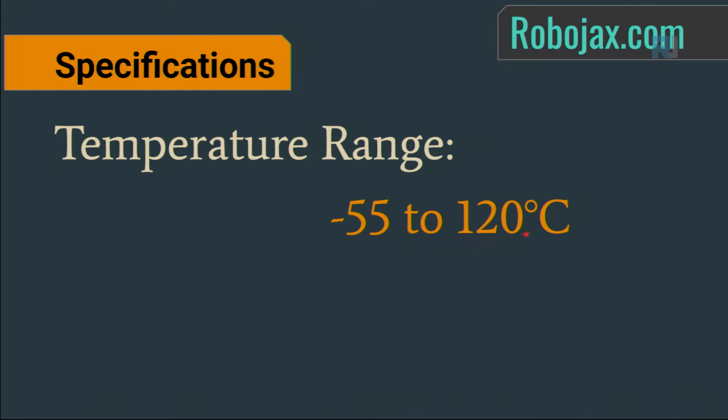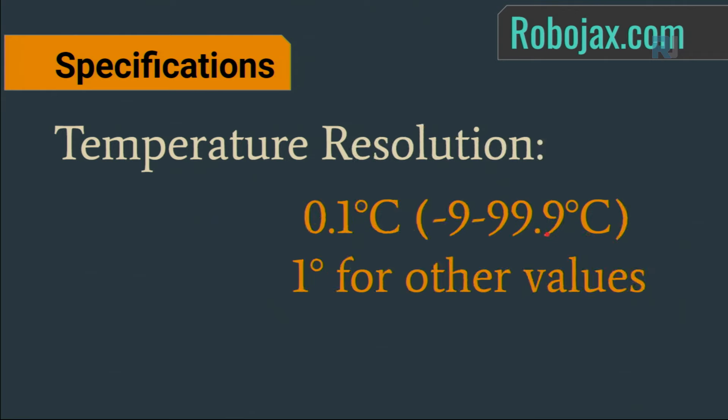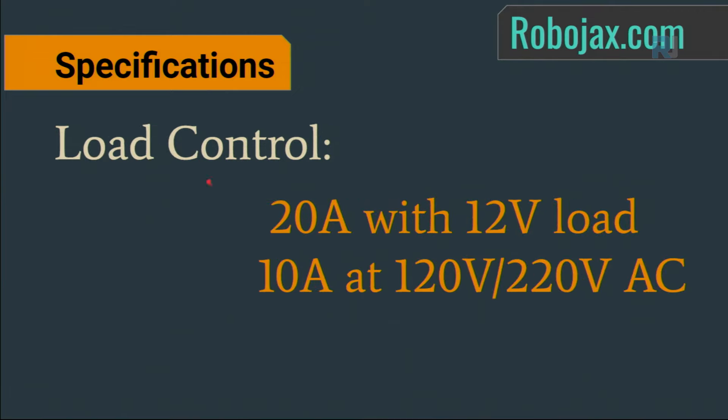The temperature range you can set and control is -55 to +120 degrees Celsius. Temperature resolution is 0.1°C from -9 to 99.9 degrees; beyond these values it is 1°C resolution. Load control via relay: 20 amperes at 12V DC, or 10 amperes at 120 or 220V AC.